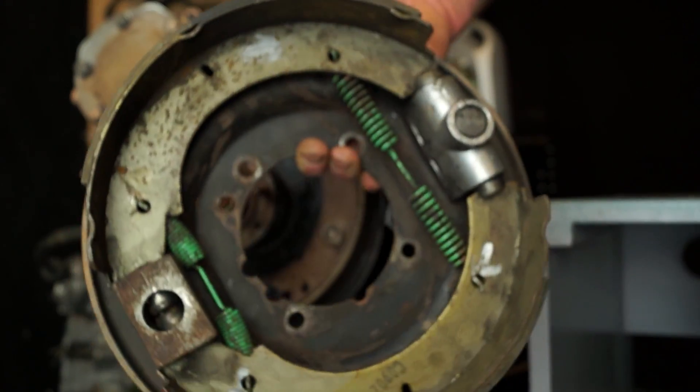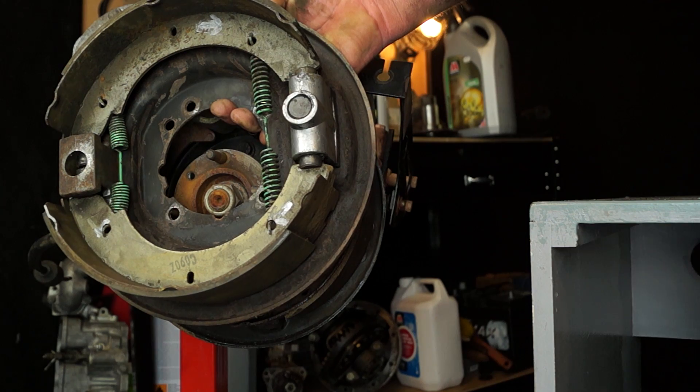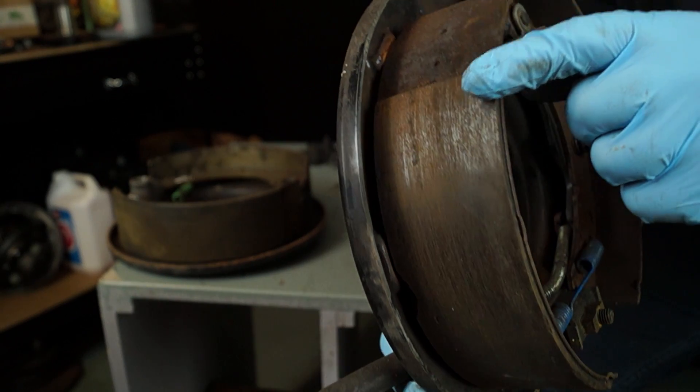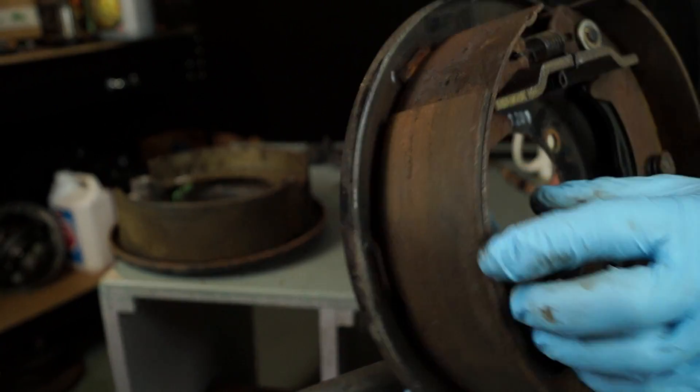So the next couple of tutorials we're going to cover both of these types of handbrakes. You'll actually notice here that one of these shoe sets is the wrong way round. It's not very often that handbrake shoes need to be replaced unless they're oil contaminated, because they don't usually wear out — but we'll do them anyway.